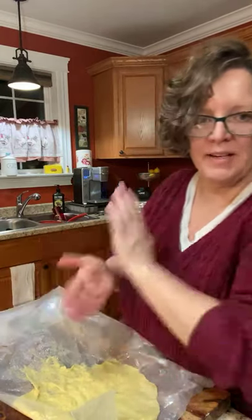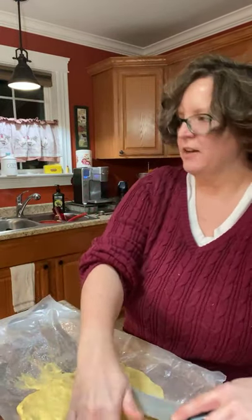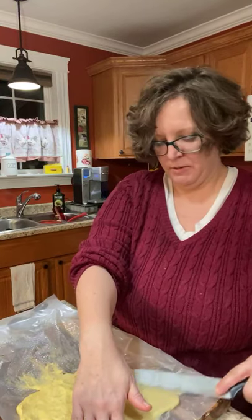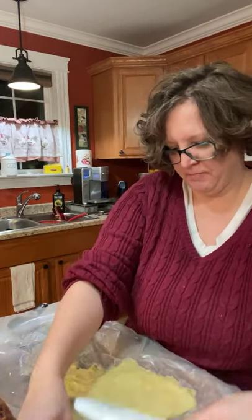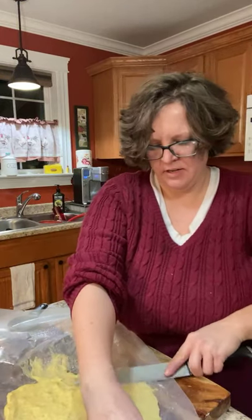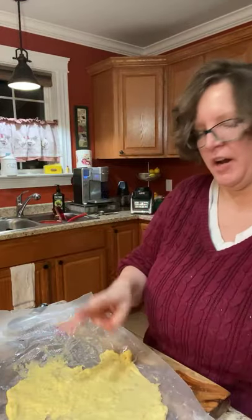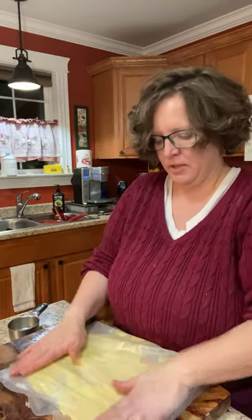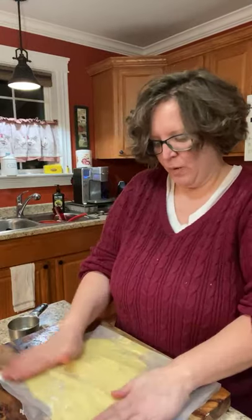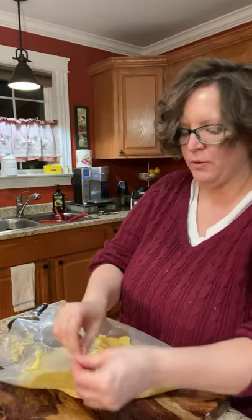My husband was cooking tater tots — this was before we met, ladies. He was a full-time firefighter and first week on the new department he decides to make tater tots. He didn't know what a baking sheet was, thought it must be wax paper, and put that in a hot oven. Then he wondered why he could smell something burning. This shouldn't be this messy — I told you I hadn't made it in a while.